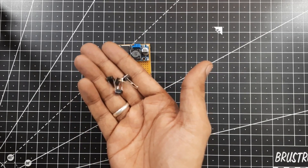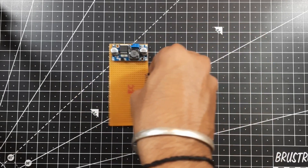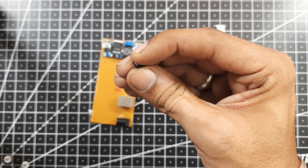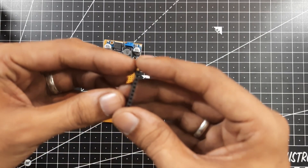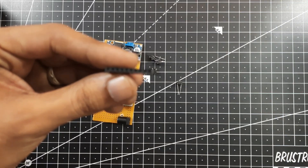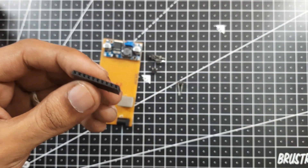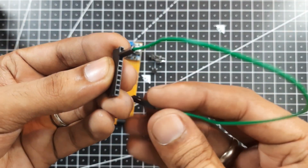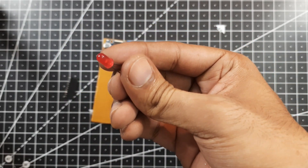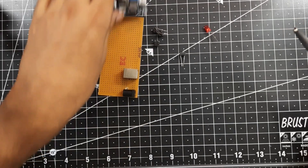Next we'll also need four push buttons — these are small push buttons from Amazon. Along with this we'll also need this female header pin, which will be connected to the push buttons, LEDs, and also the 5 volt power supply, so we can connect breadboard wires onto this one easily. We are going to use four red LEDs here as indicators to measure the output of our circuit.